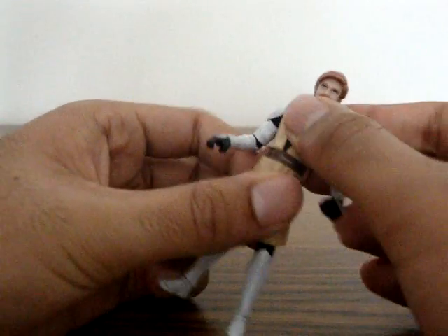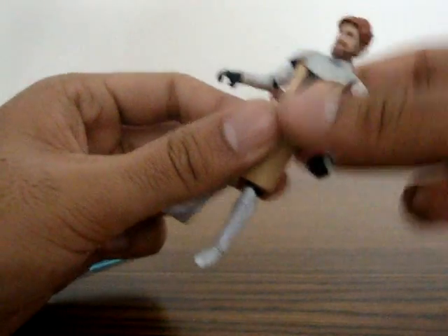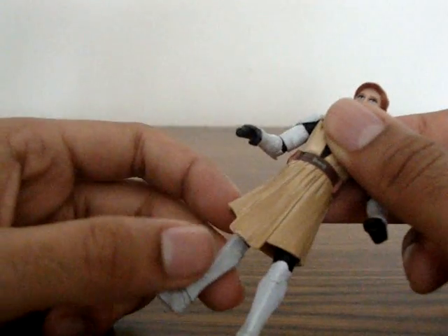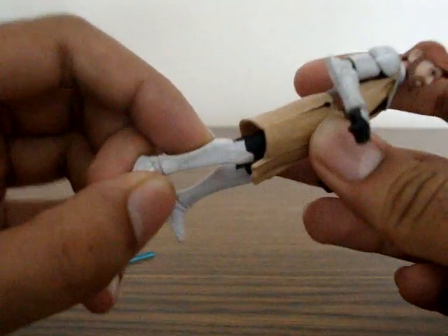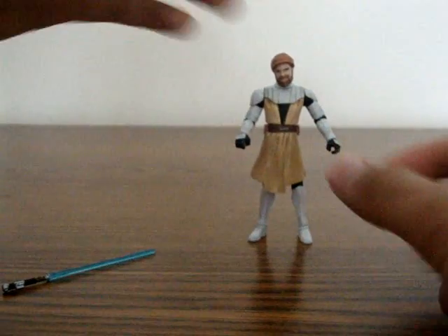His waist is on a swivel waist joint — not an ab joint where it can go up and down, just a waist joint. His legs can move side to side. There is no knee articulation, unfortunately. But the legs are made out of rubber, so it's still playable. I think that's the whole point of this figure.